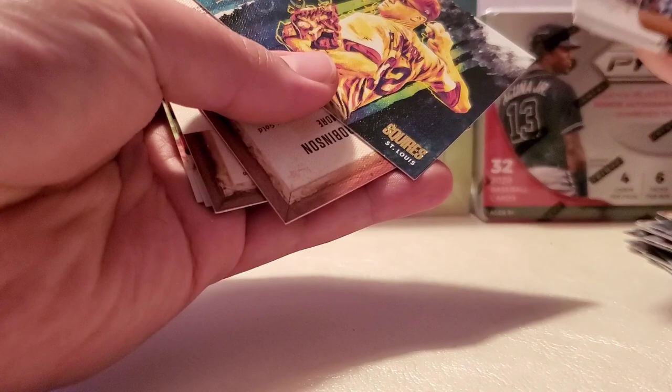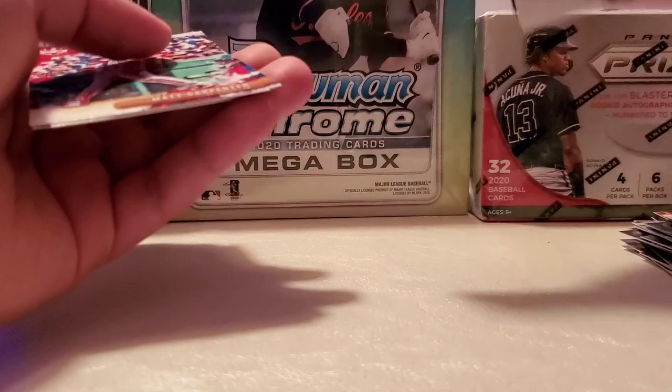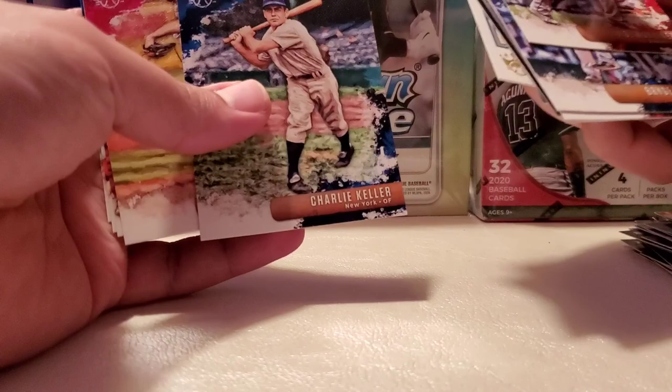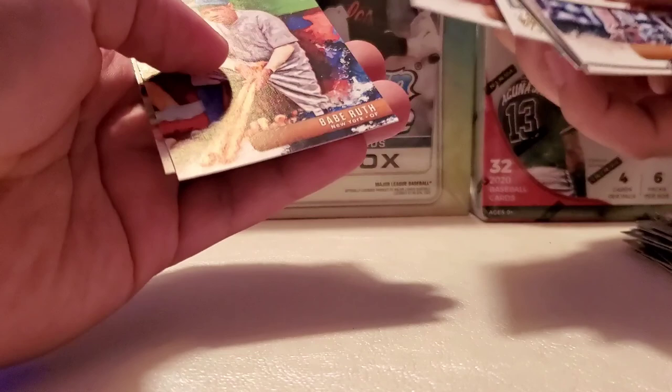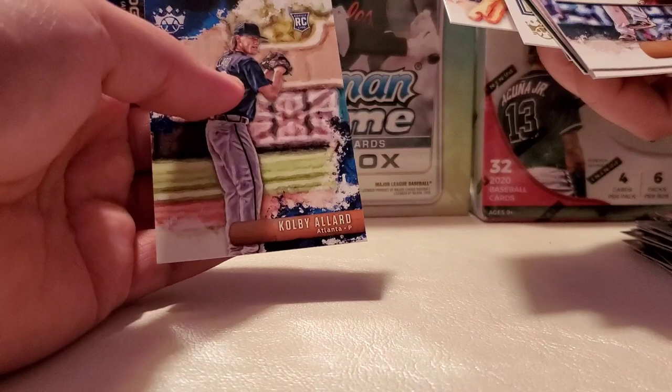Jack Flaherty. Blake Snell, Brooks Robinson — another waste of a card. Matt Carpenter, Aaron Nola, Kevin Kramer, Babe Ruth — waste of a card. Kobe Allard — no idea who this guy is. Okay so that's it for the packs. I'll end this video because I don't want to make this too long. If you want to see what's in these three boxes, follow for the next video.